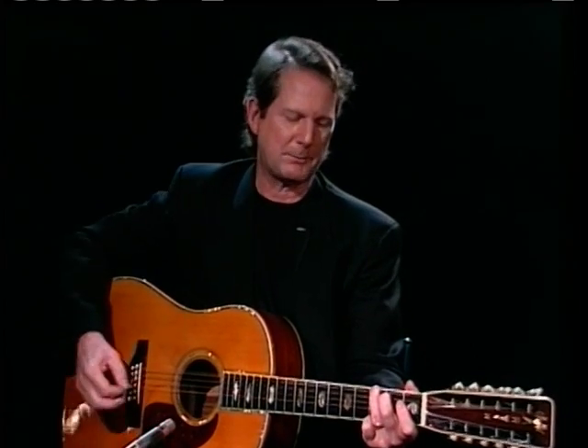I'm going to play 'Mr. Spaceman' and tell you about it. It's a song that I wrote when I was looking out in my front yard one day, hoping a flying saucer would land out there and take me for a ride. I picked up my 12-string and came up with a little 2-4 picking pattern like this.